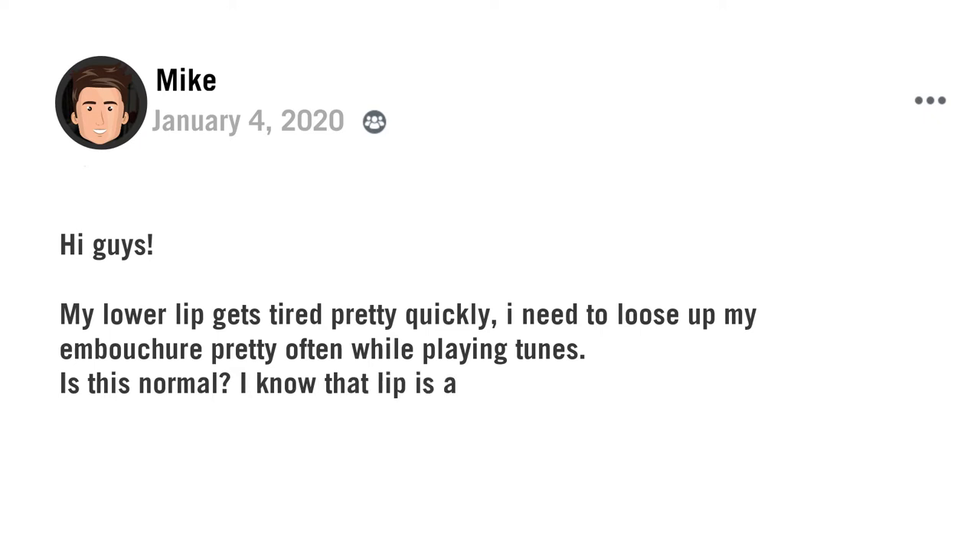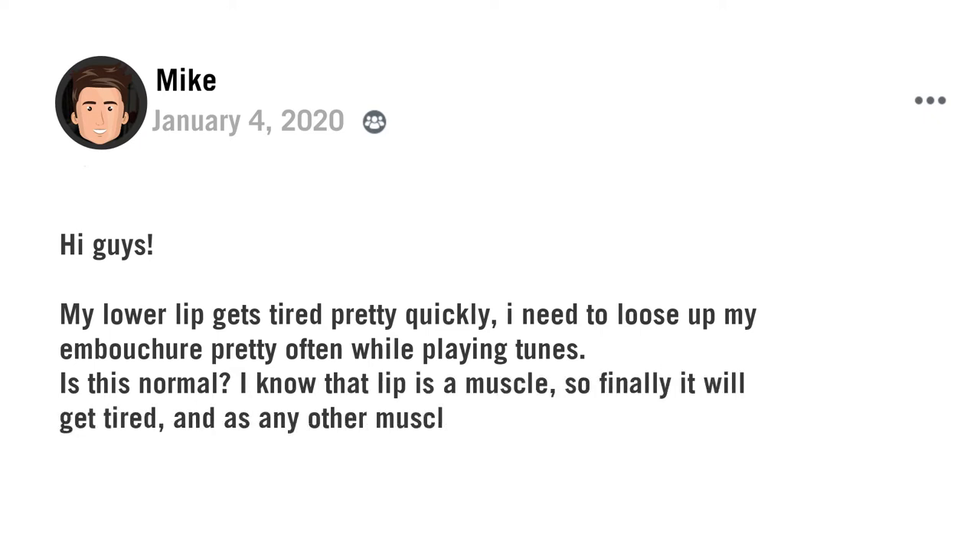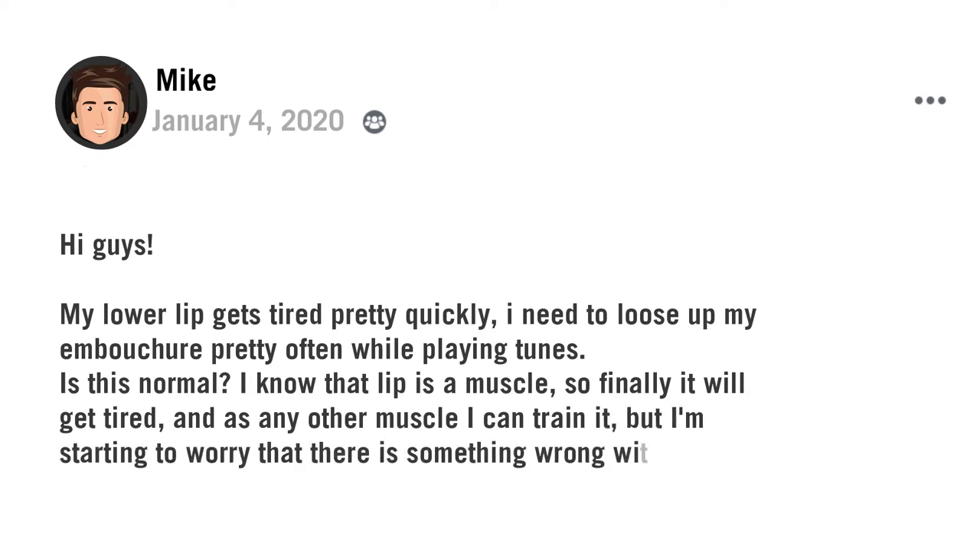Mike says he knows that the lip is a muscle so eventually it will get tired, and like any other muscle he can train it, but he's starting to worry that there is something wrong with his embouchure. To begin with, if you're a beginner saxophone player your embouchure is going to get tired pretty quickly. It's a process, just like going to the gym — you go to the gym and you're able to lift 5, 10 or 15 kilograms, and you're going to get tired.